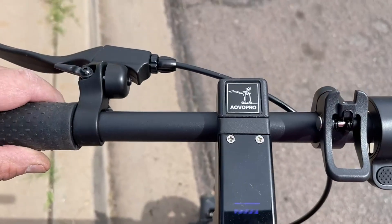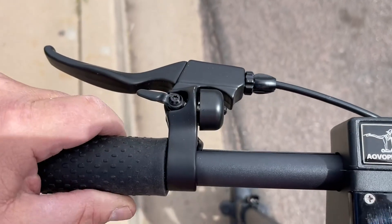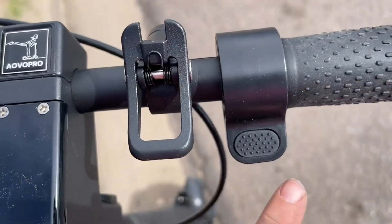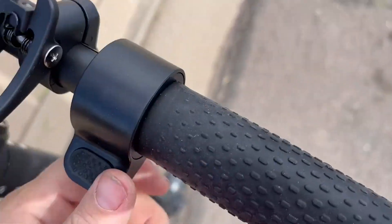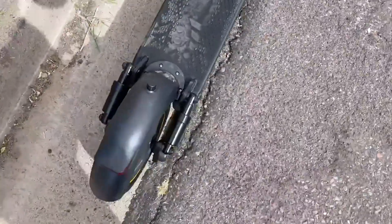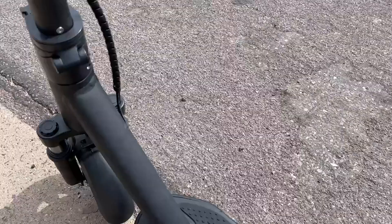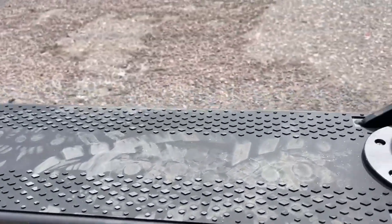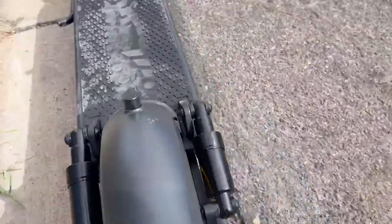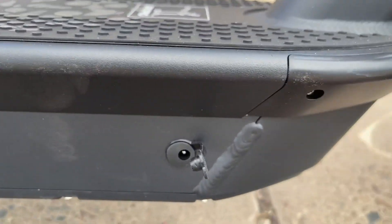Not every scooter does it, but it folds down. You can adjust it with this part in the front. It has a heavy duty kickstand, and you can see how these wheels can be filled with air so they actually go very smooth. Here's where you plug it in to charge it.